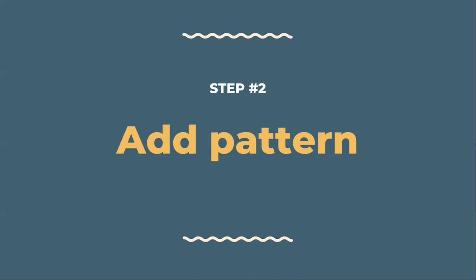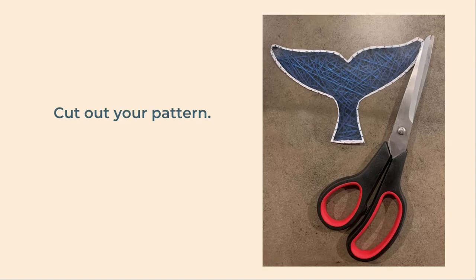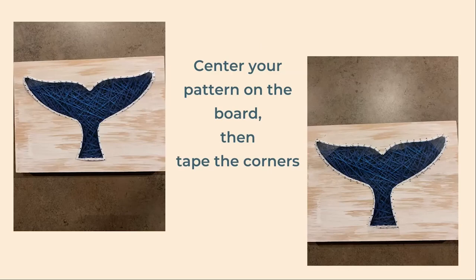The next step is to add our whale tail pattern. Cut out your pattern carefully, just outside of the white border. Center your pattern on the board, then tape down the corners. Use only as much tape as is absolutely necessary to keep the pattern from moving around. I used a small piece on the top left, the top right, and on the very bottom.